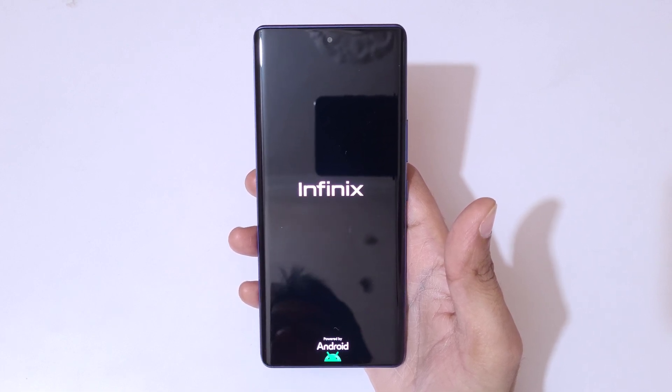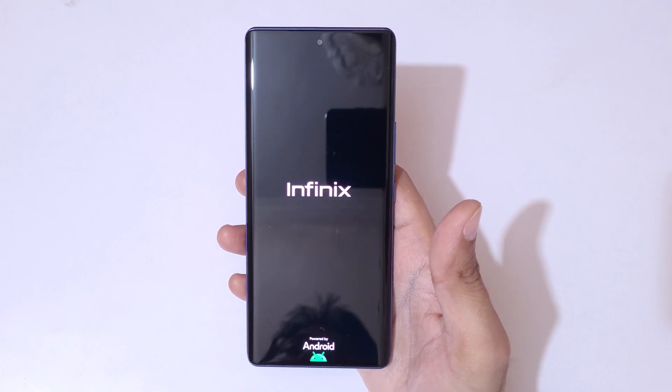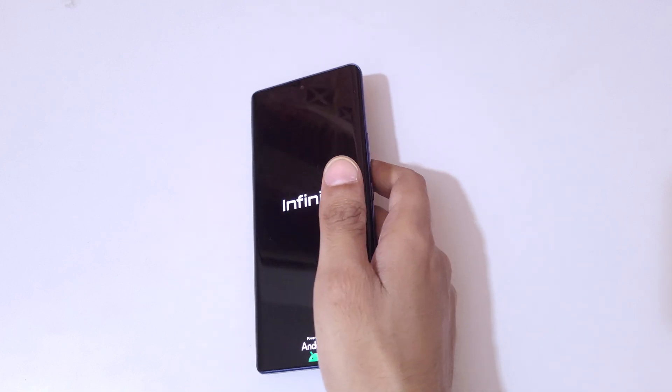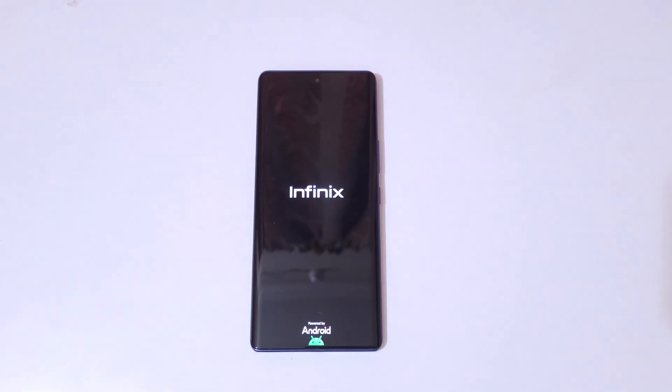So guys, this is the method to hard reset the Infinix Note 50s 5G smartphone easily. Thanks for watching. If you have any queries, let me know in the comment section below. Please like, share, subscribe, and click on the bell icon for the latest updates.